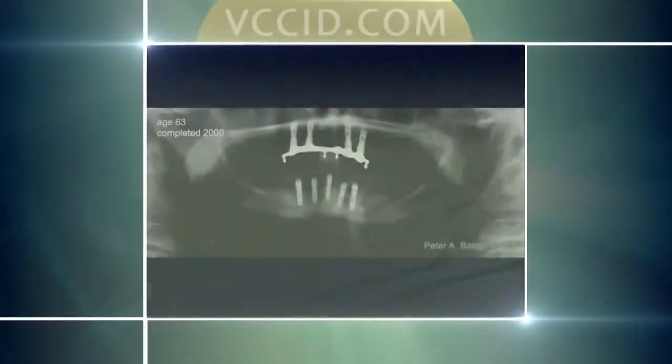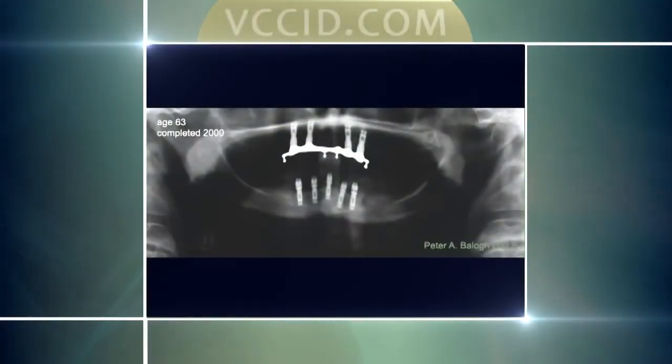This is Eileen. She came to see me. She already had implants in place and she already had teeth, but she was having problems with the way the teeth were made and they were breaking all the time. So she asked if I could do some alternatives to repair and fix them, and that's exactly what we did. When she came in, we saw she's got four implants on the top, and she's got this bar where the denture snaps in. But the way the bar was designed was such that the denture kept breaking.